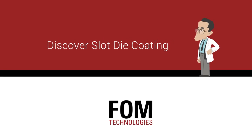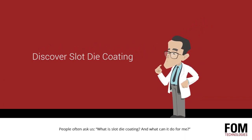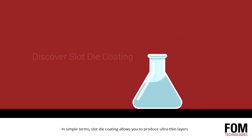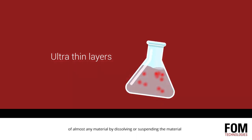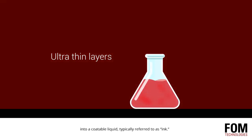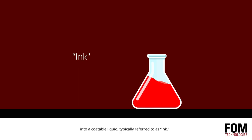Discover slot die coating. People often ask us what is slot die coating and what can it do for me? In simple terms, slot die coating allows you to produce ultra thin layers of almost any material by dissolving or suspending the material into a coatable liquid, typically referred to as ink.